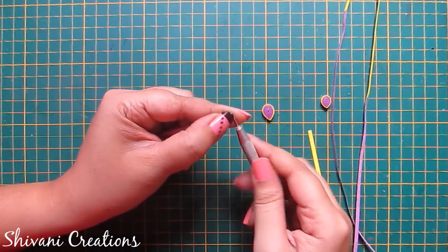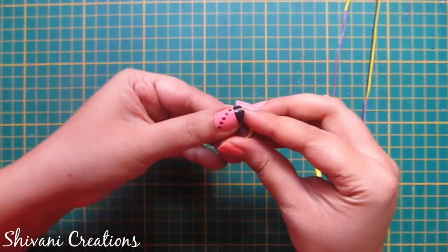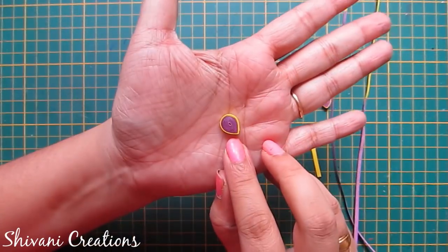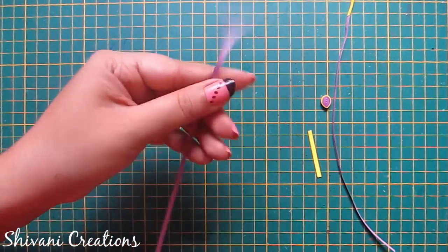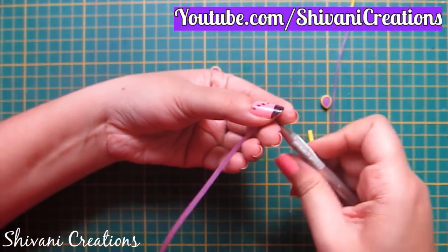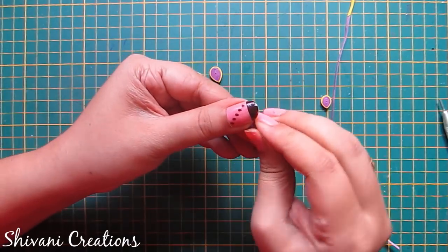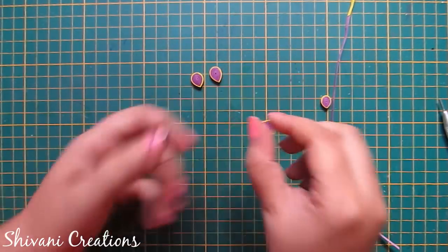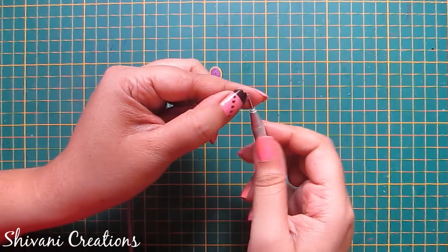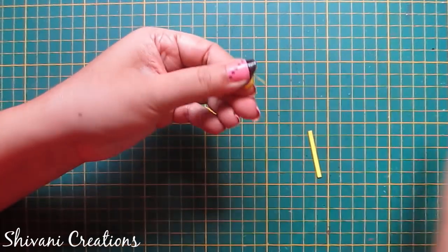Now I am making a leaf. For this I am taking one strip of purple color and I have added one fourth strip of yellow with this. Make a tight teardrop shape like this. In the same way I have created one more tight teardrop. For the smallest teardrop I am using half strip of purple color and I have connected one eighth strip of yellow with this. Again make a tight teardrop.